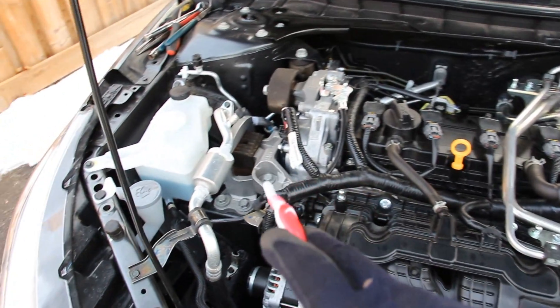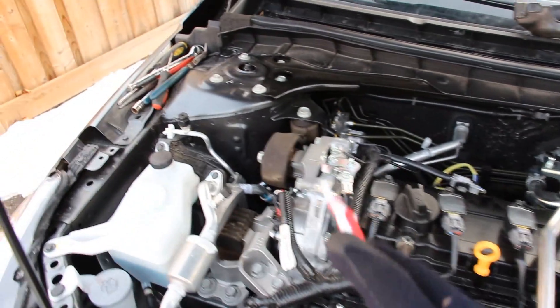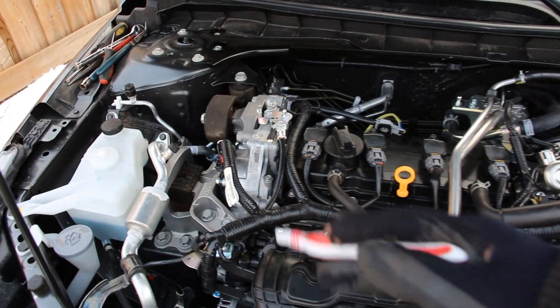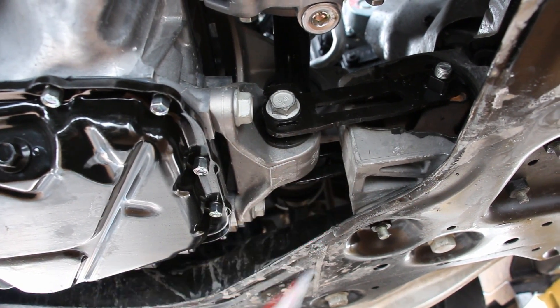Now in the Altima we have two main engine mounts — one on the passenger side here and one on the driver's side just underneath the battery. We've also got a torque mount up at the top here to prevent rotation of the engine when you torque it, and underneath the vehicle just behind the oil pan we have one more engine torque mount.